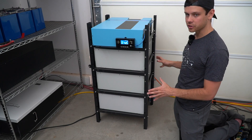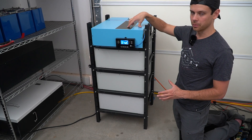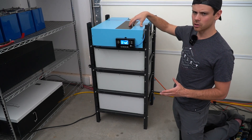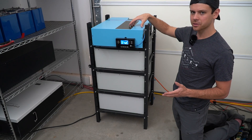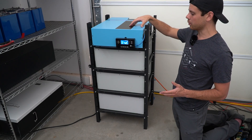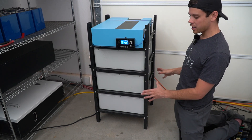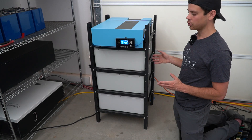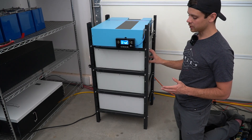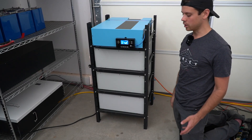Everything is user serviceable. If something breaks even on this all-in-one unit you can swap out the individual boards — people think that because it's an all-in-one unit you can't work on it, but that's completely false. You can work on every part of this board and the batteries. This configuration should last 20 to 30 years, especially considering the C-rate when used for solar. Calendar aging will kill these before anything else does in my opinion.